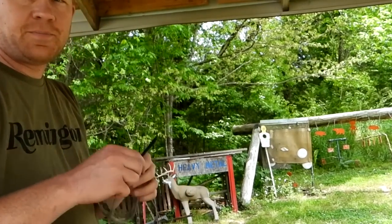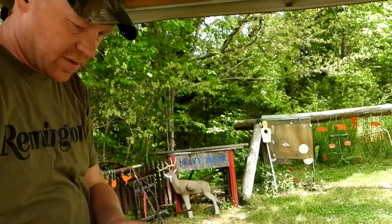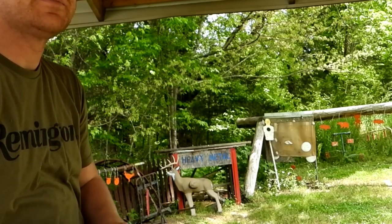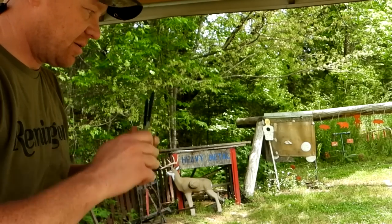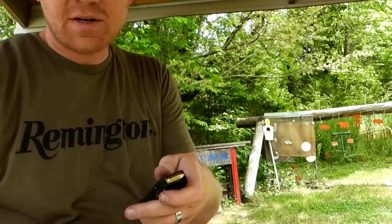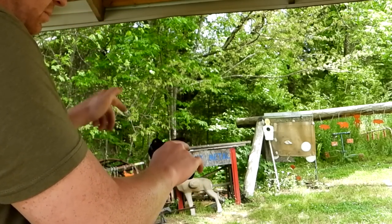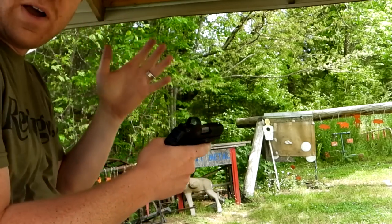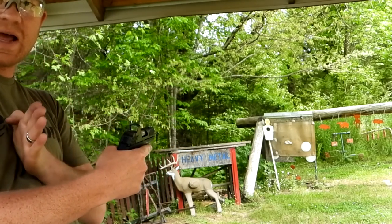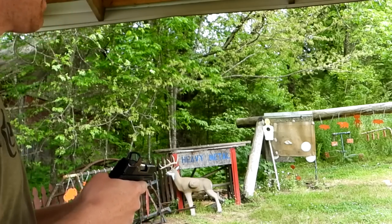Got my glasses on, it's a nice day in Tennessee — could use a little breeze but not complaining. First up is the Sky. My prediction is it's not going to run. It fed one in — it'll fire one, but the question is whether the slide is going to come back and load the second round. I don't think it will. Let's see what happens.